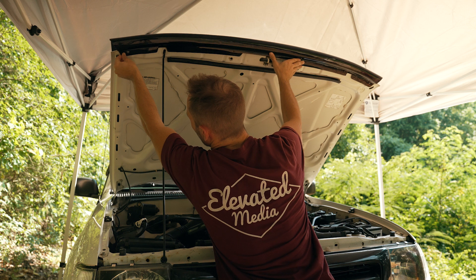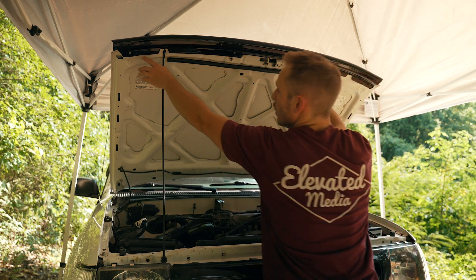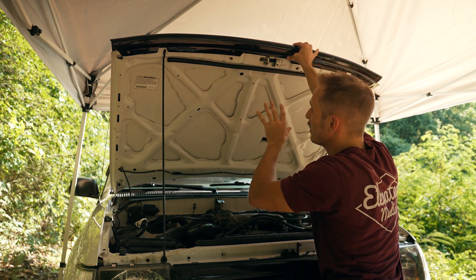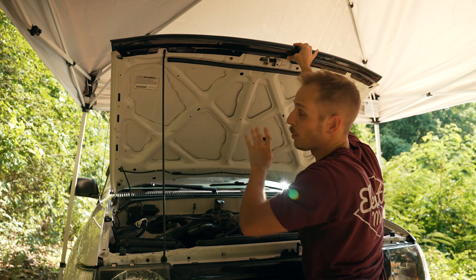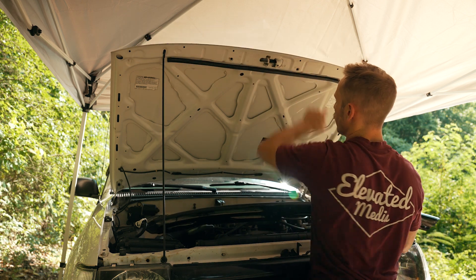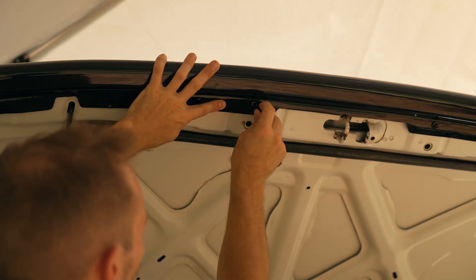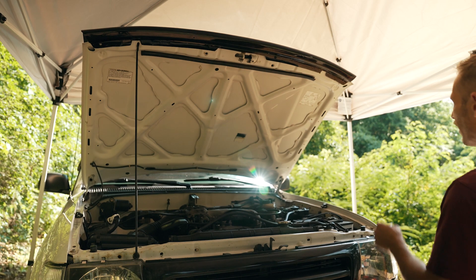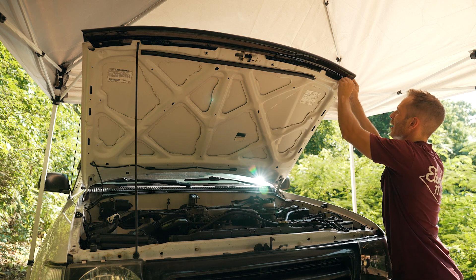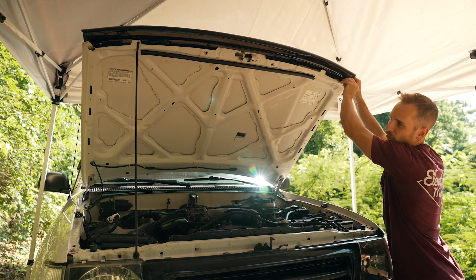Three of the four holes line up but one does not — they're close but not perfect. I may have to re-drill into the plastic to make a new hole. I can definitely put these two in to center the whole thing, so when I'm drilling new holes at least I know it's centered. Taking it back off, I'll grab the screws and put those in without tightening all the way. Actually, this third hole lines up pretty well too, so I may just have to re-drill one hole — not too bad for an Amazon product.